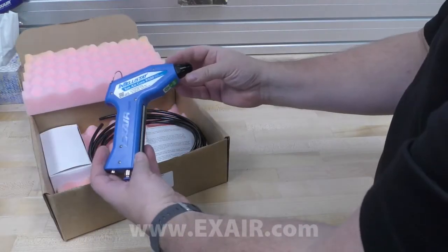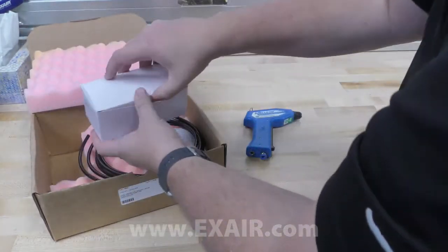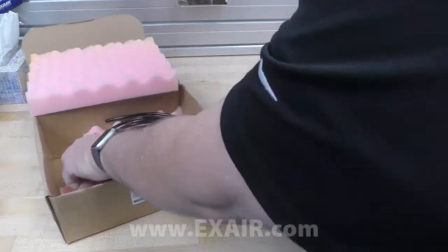It comes with a lightweight Intellistat Ion Air Gun itself, a 24 volt DC power supply, and 10 feet of compressed air supply tubing.